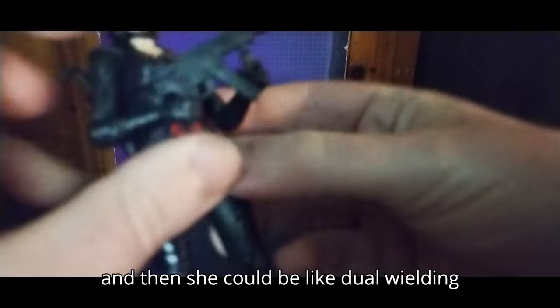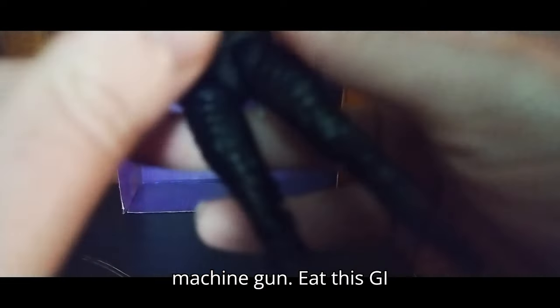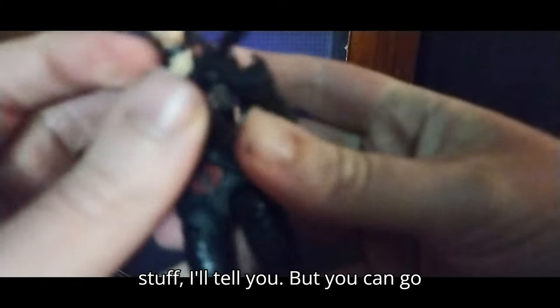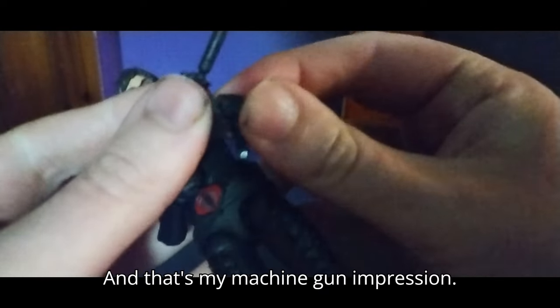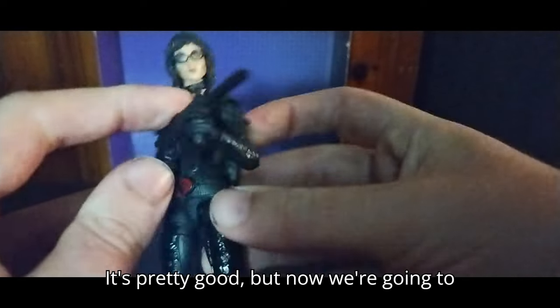Now we're going to give her her machine gun, and she can dual wield if you want — dual wielding machete and machine gun, eat this G.I. Joe! Sometimes it's a pain in the neck to get her to hold stuff, but she can go dual wielding. And that's my machine gun impression — pretty good.